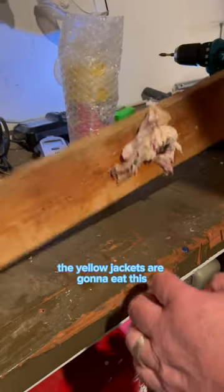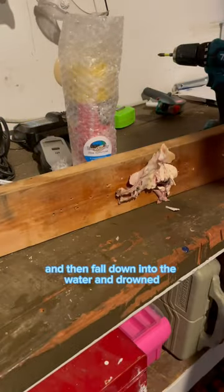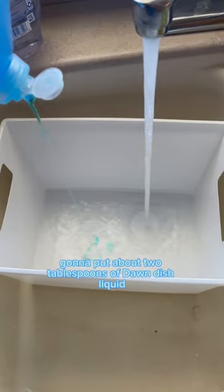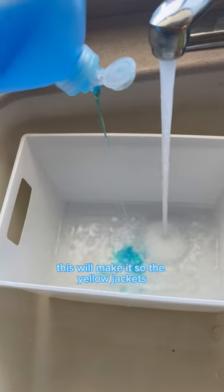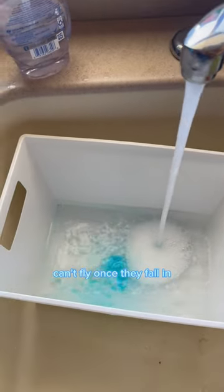The yellow jackets are going to eat this and then fall down into the water and drown. We're going to put some water in — about two gallons — and about two tablespoons of Dawn dish liquid. This will make it so the yellow jackets can't fly once they fall in.